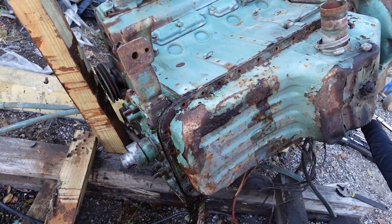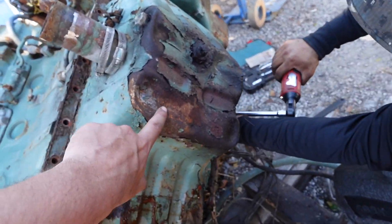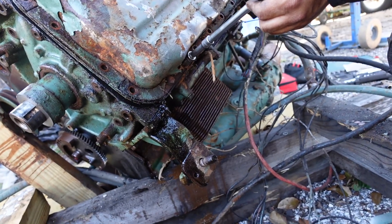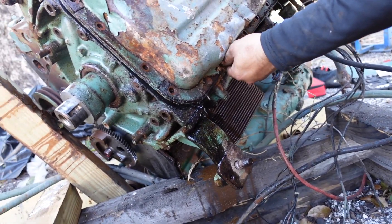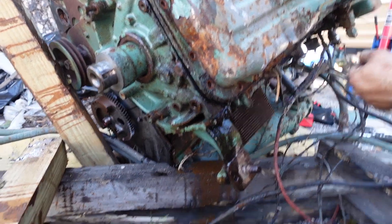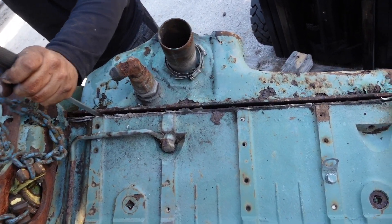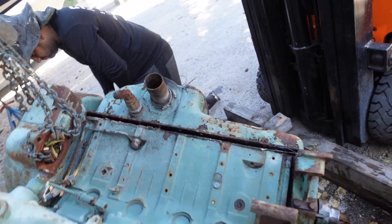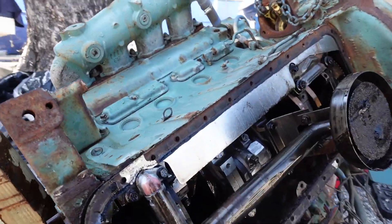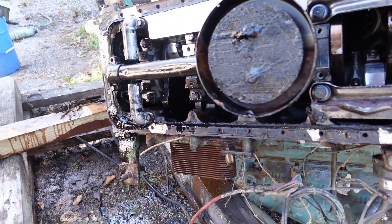This is the aluminum oil pan, not the cast iron. The bolts are out of the oil pan — pretty rustic, it's going to take a little bit of walking the pan to separate it. Here's the inside; you can see the crankshaft.